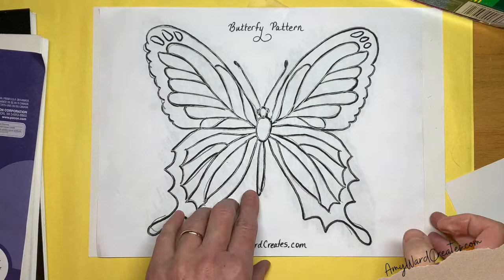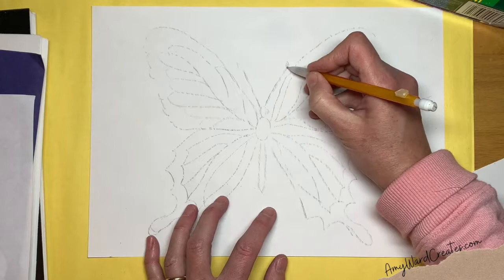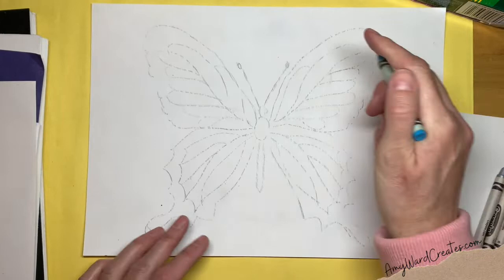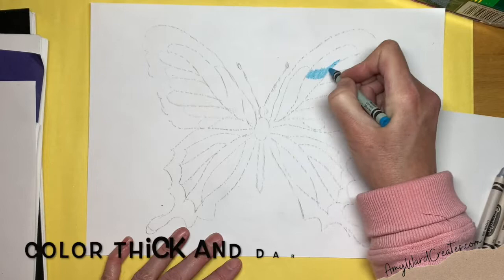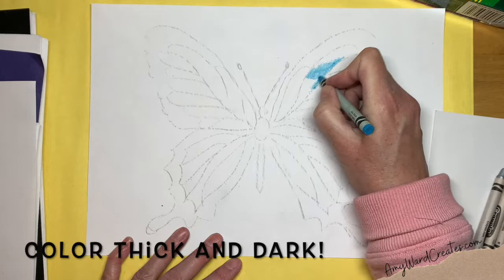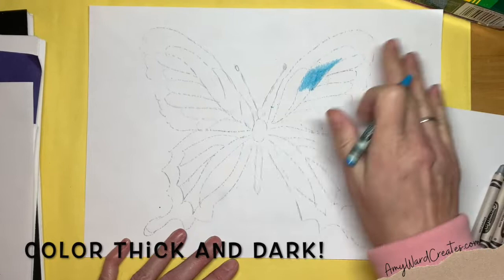The cool thing about the transfer technique is you can use it again, so you can make a couple of butterflies with it and it will work just fine. The thing about this project that you have to remember is you have to color thick, okay? You have to press kind of hard. I've broken many crayons from pressing so hard, but broken crayons work too. You just keep going over it and over it until you get a nice thick layer.